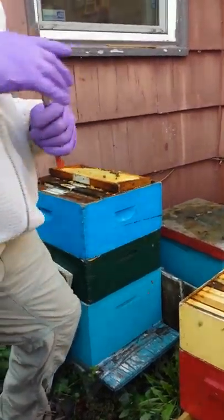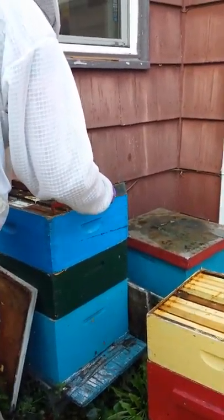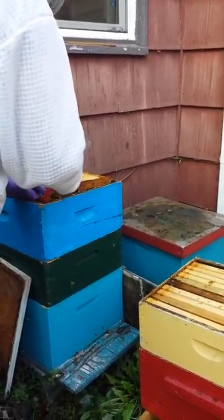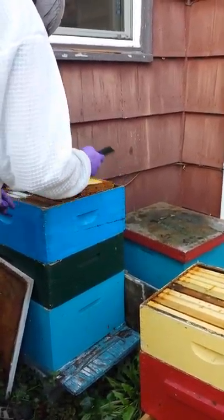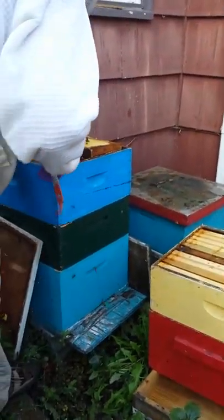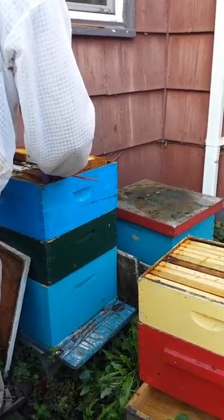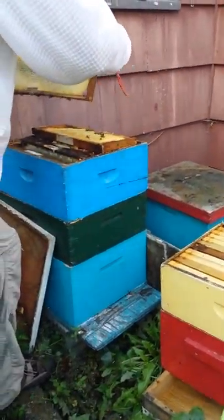Did you know that yellowjackets, hornets, and wasps like eating honey — not bees? And sometimes they make a nest near bees, like near our honey bees.